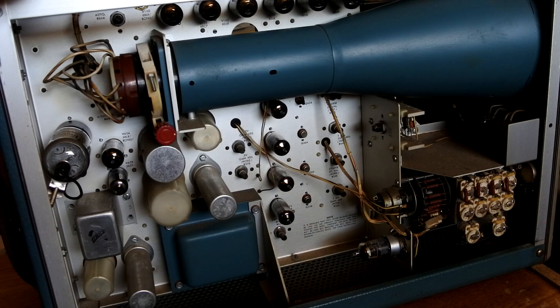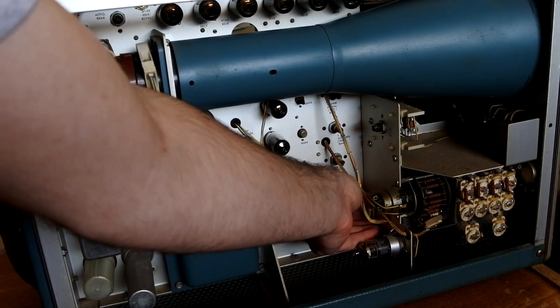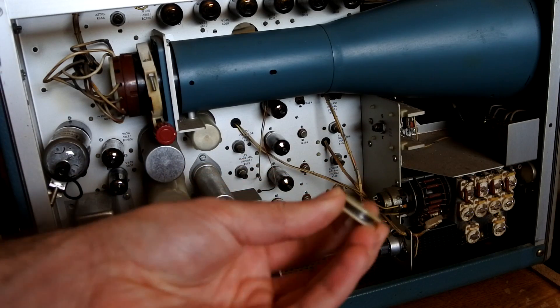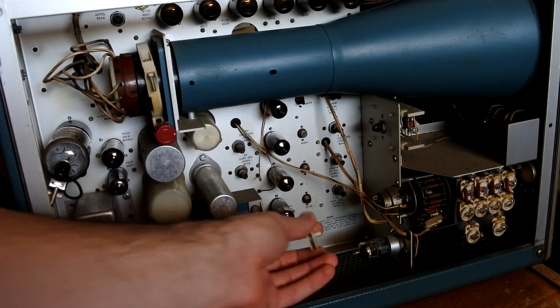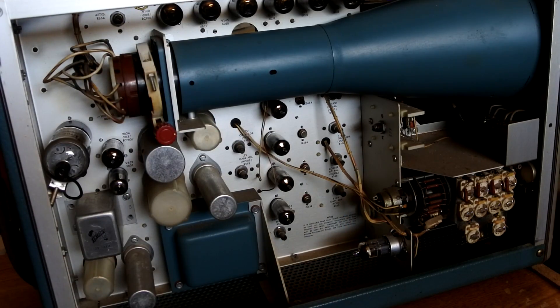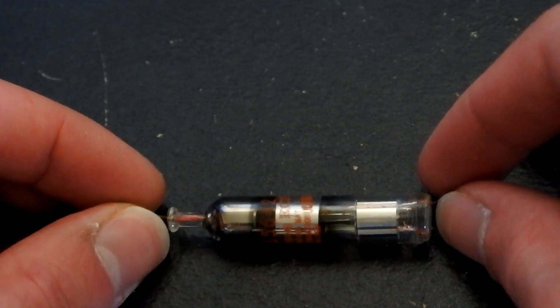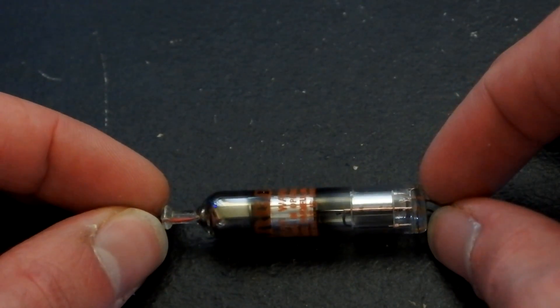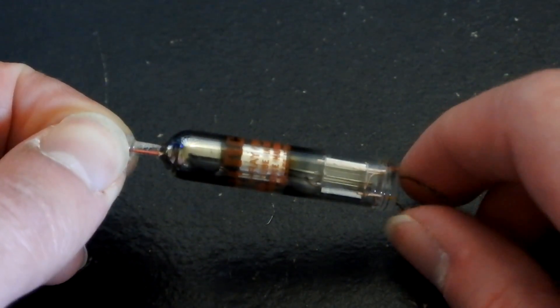So you may be asking, where is that silver solder I was telling you about? Well, I had a hard time finding it at first, and it turns out it's back here — a little roll of solder. Also, before I get started with the demo, here is that old rectifier tube that I replaced with that diode. I just thought it was really cool looking and worthy to show.